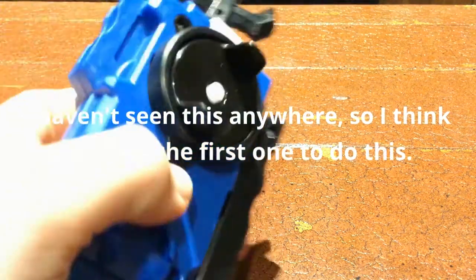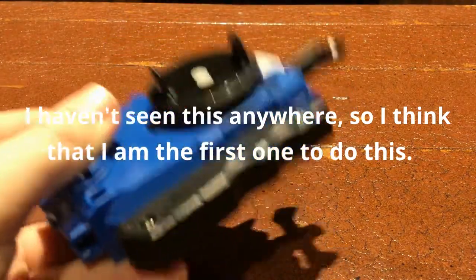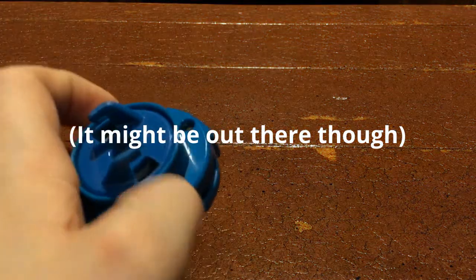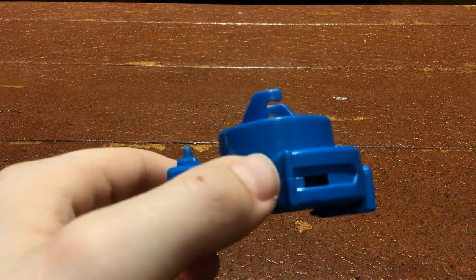Hi guys, I'm about to show you how to turn an LR Beyblade Burst string launcher — or even just a left spin or right spin — into a Metal Fight launcher, like for Metal Fight Beyblades.